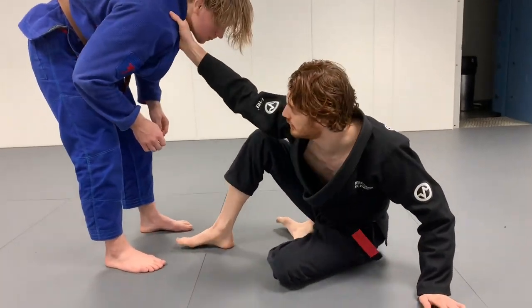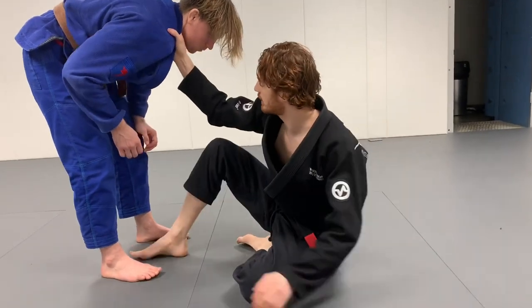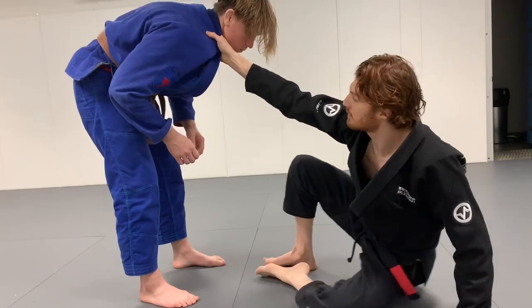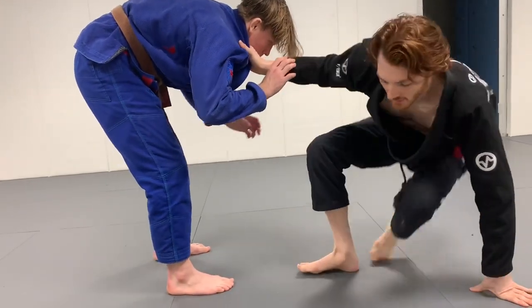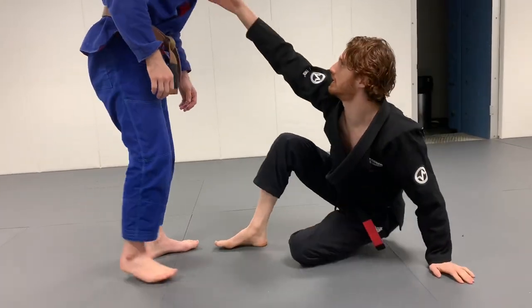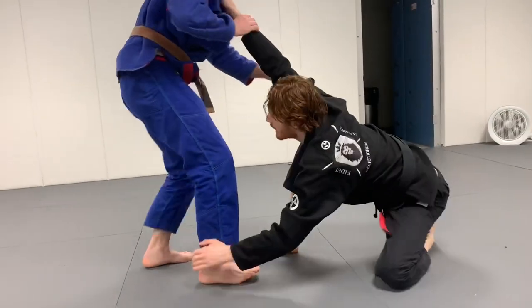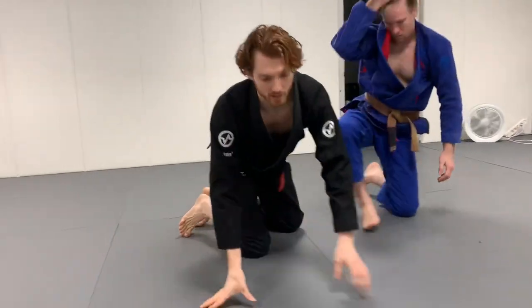Another thing to keep in mind with this position is I want to try to keep distance from him. The closer I am to him, he can break my grip and posture up. If I'm kind of far away, every time he thinks about breaking that and I back up, it's kind of like a deadlift — if the weight is close it's easy to lift, but if the weight's out here you can't lift it. So I'm always trying to keep distance between me and him. He starts to look for that, I back up — ankle pick, collar drag — and you can build off of that.